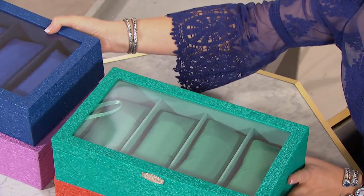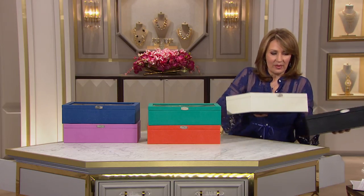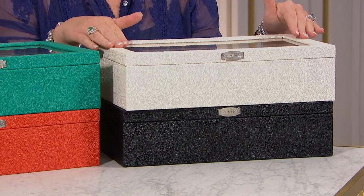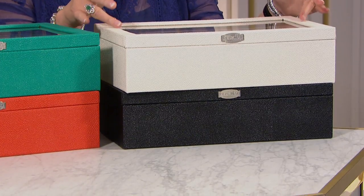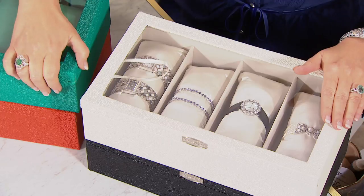Everything you have stays tarnish-free. Look at the pretty bracelets — your line bracelets, your bangles, whatever you have. You can leave it in there for years and it will never tarnish when you store it in these boxes. This stingray is one of my favorites — it's all textured and beautiful.